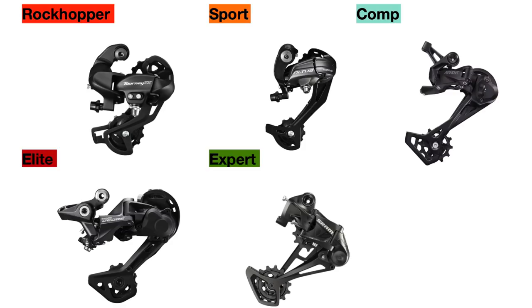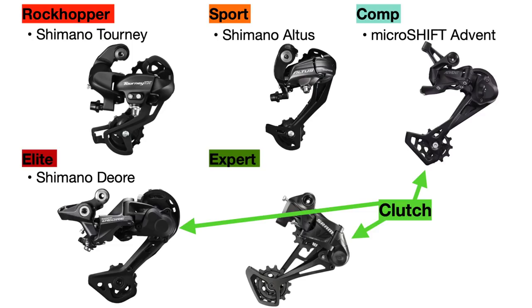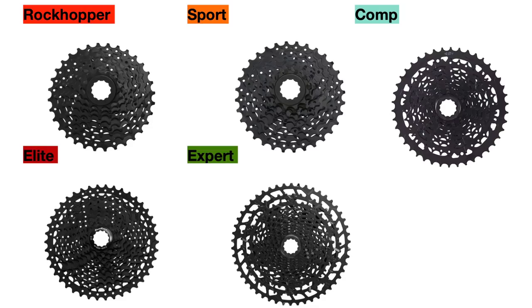Next we are going to talk about the rear derailleur. The Rockhopper uses a Shimano Tourney 8-speed derailleur, while the Sport uses a Shimano Altus 9-speed derailleur for its 2x9 drivetrain, which shifts a bit more smoothly. The Comp uses a MicroShift Advent derailleur, which has a clutch mechanism that adds tension to the chain, decreasing the risk of the chain skipping gears or falling off. The Rockhopper Elite and Expert models both use clutch derailleurs as well — the Elite uses a Shimano Deore, which shifts fast and smooth, and the Expert uses the SRAM SX Eagle derailleur, which is very good as well.